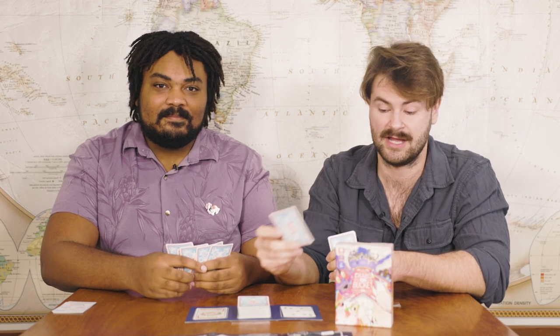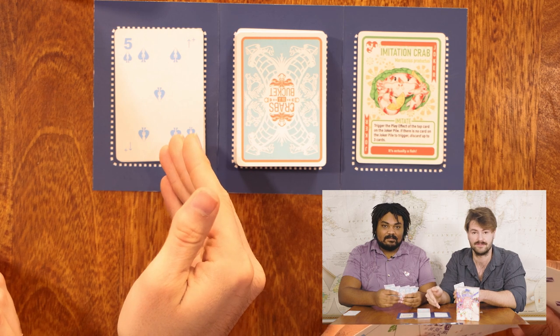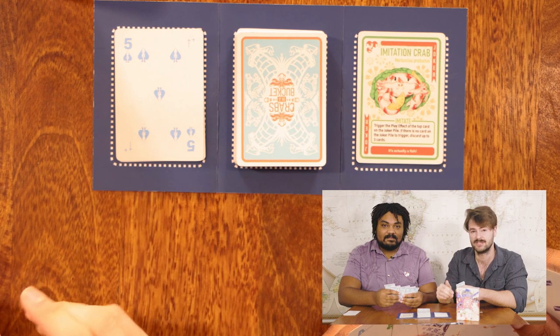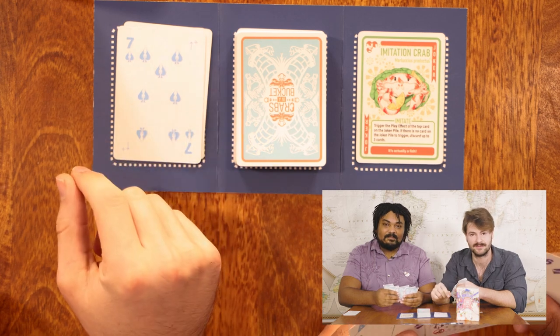I can also go ahead and discard a seven of clubs, because it's higher than that six that I played. Alternatively, if I don't have any clubs, I can also match by number by playing a five — in this case, the five of spades. The five will also trigger that Ascending Run effect, but now I've chosen to play a spade, so I'll play any spades that are higher than the card I just played — for instance, the seven of spades.